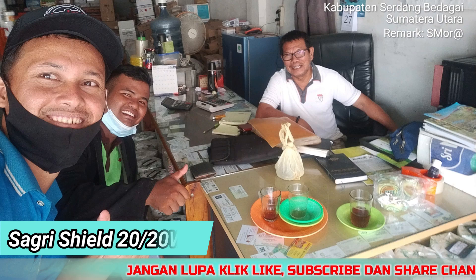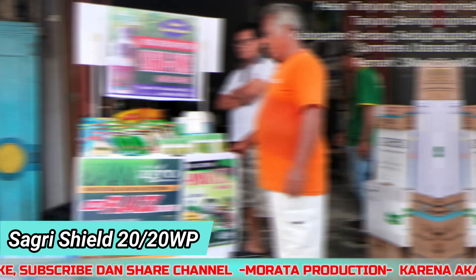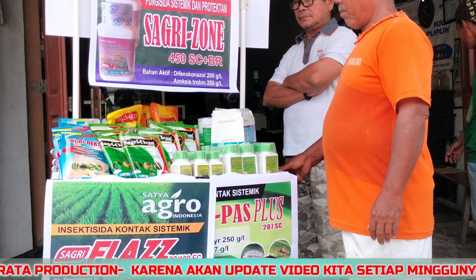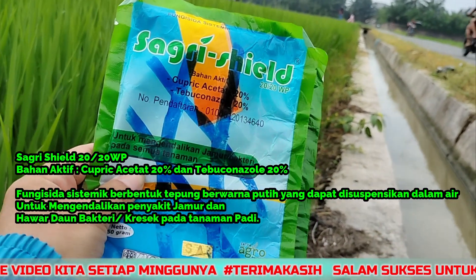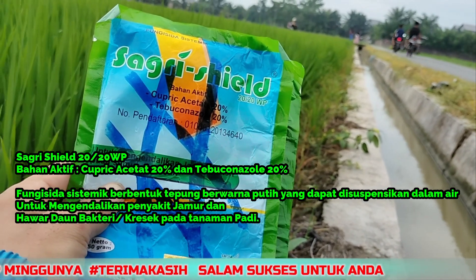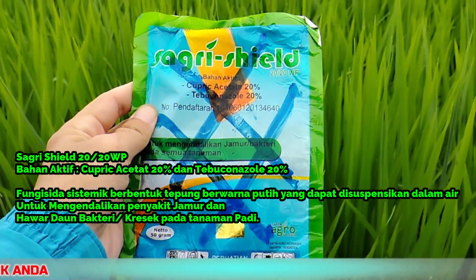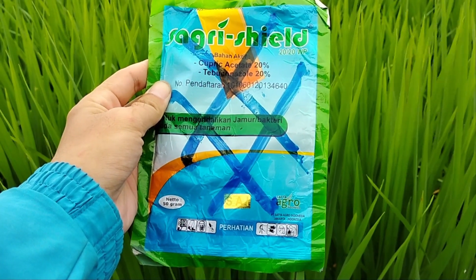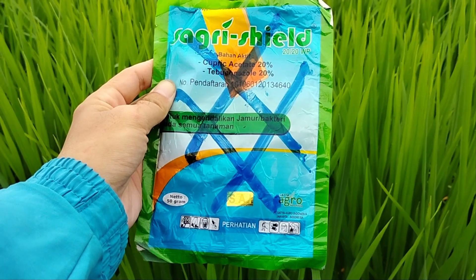Sagri Shield 20x20 WP adalah jenis fungisida sistemik berbentuk tepung berwarna putih yang dapat disuspensikan dalam air untuk mengendalikan penyakit jamur dan hawar daun bakteri atau kresek pada tanaman padi. Bahan aktif yang dimiliki produk ini adalah kupri asetat 20% dan tembaga kenazol 20%. Ring kestabilan pH yaitu 4-7.